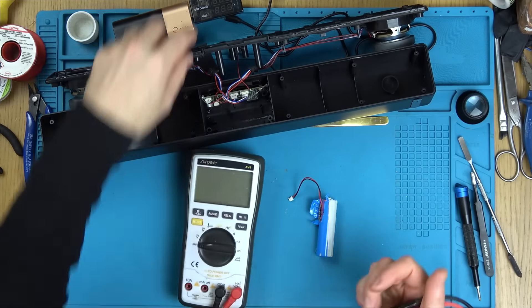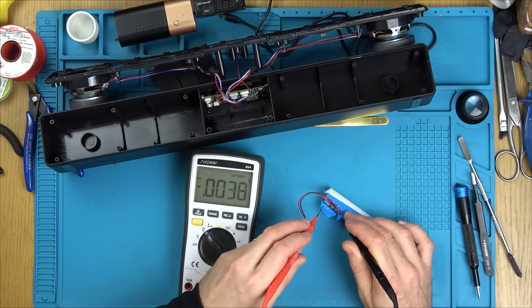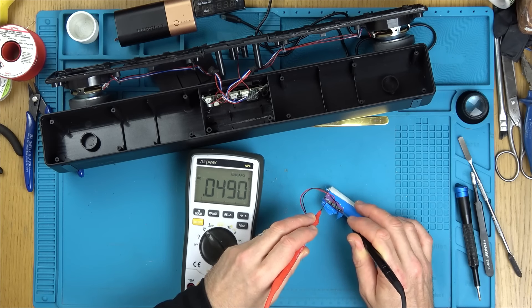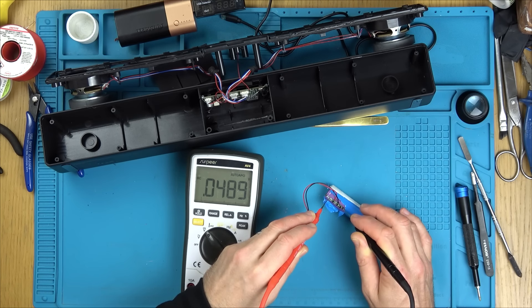Something has caused this battery to go completely flat — is it something on the board dragging it down, or is it just a failed battery? We're going to have to replace the battery and also do a current test to see if there's something on the board which is not turning off properly and is draining these batteries down below their safe level.